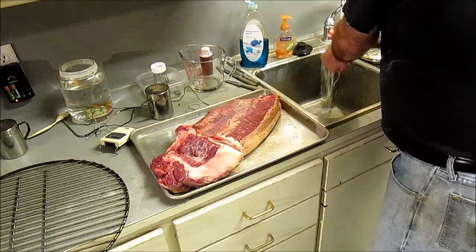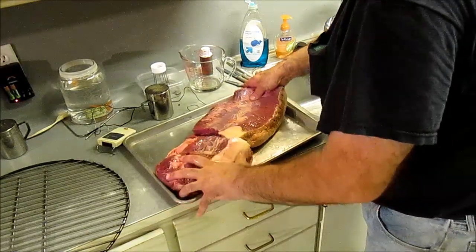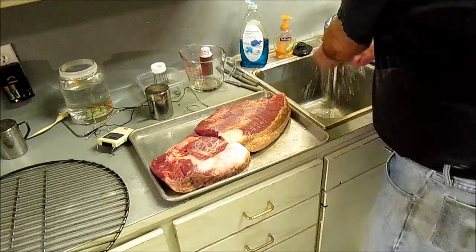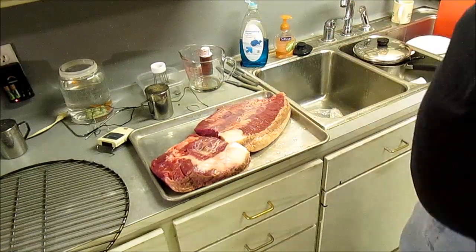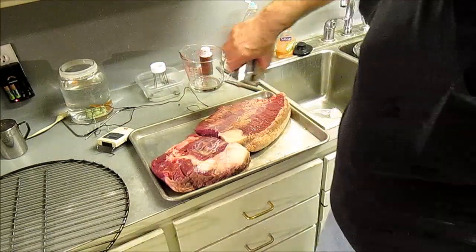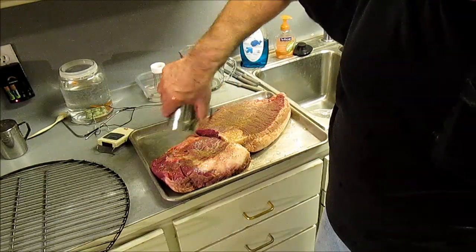Okay, got that. Now let's season it. You put anything on it you want - I like salt and pepper only. It brings out the full flavor in beef. And I just ground this black pepper so it's fresh.